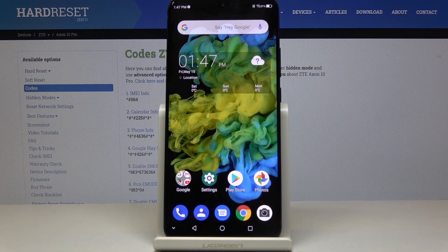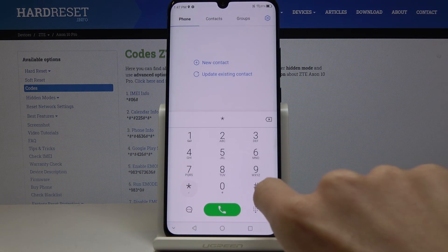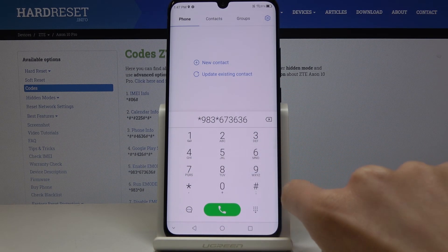Here I've got a ZTE X10 Pro, and let me show you how to activate and use test mode on the following device. First, you have to open your phone dialer and enter a secret code, which is *983*673636#.